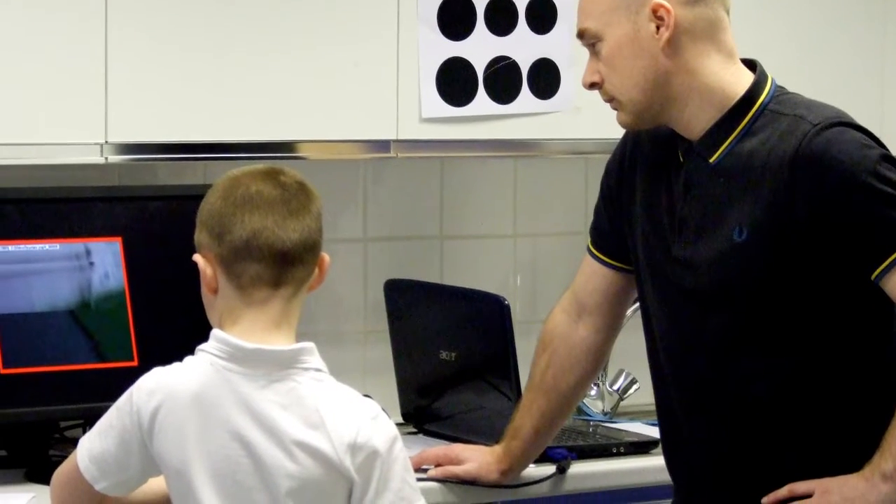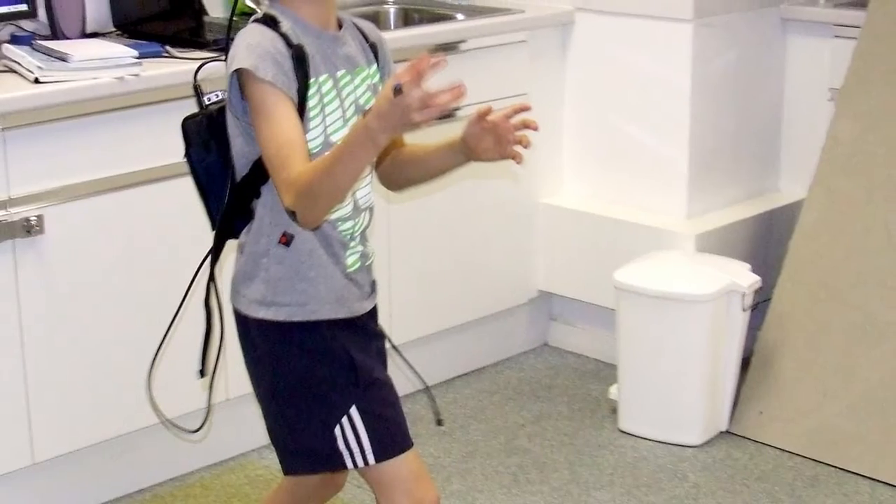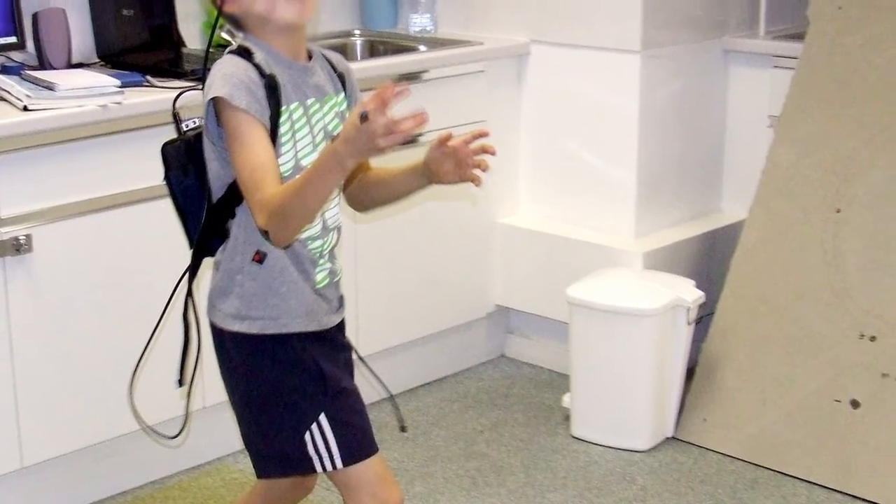Quiet Eye training is basically training gaze behaviour. We're trying to extend the final fixation a child makes on an object before they perform the movement. What we're doing here is trying to employ that Quiet Eye training into general everyday motor tasks that children with dyspraxia are performing, to try and help them perform these skills a little bit more accurately.